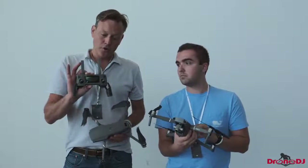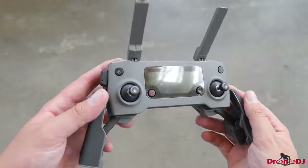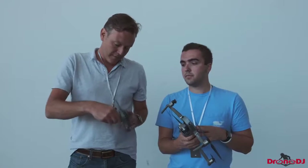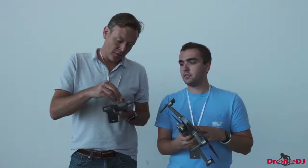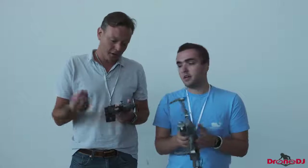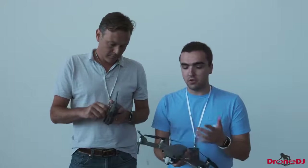You'll recognize the same controller. They haven't changed that much. What I did see is that they have a switch on the side that now moves between normal, tripod, and sports modes, which is nice. And now these little knobs come off, just like with the Mavic Air — I think everybody was kind of expecting that. It's a nice feature that's probably going to be implemented in most DJI drones going forward.